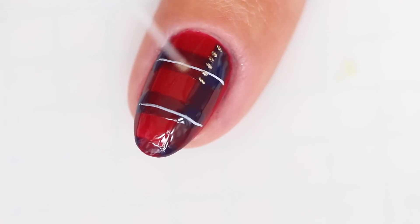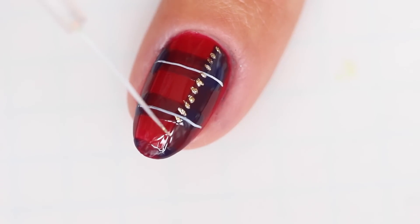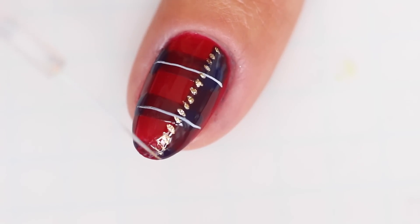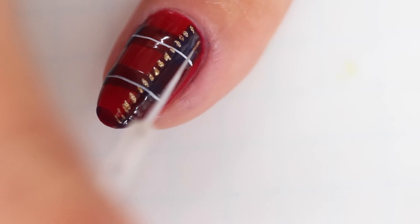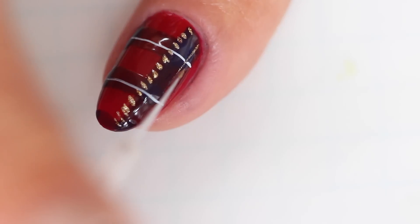Now dip your striper brush in Orly's Luxe and paint a vertical line of slightly angled tiny hash marks. Then paint two thin vertical lines using your gold polish on either side of the nail.